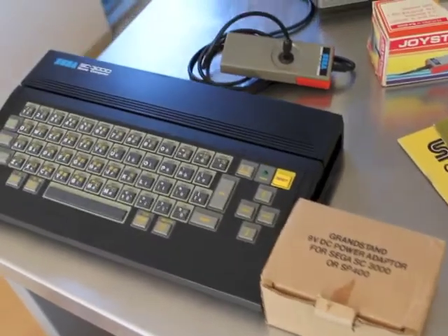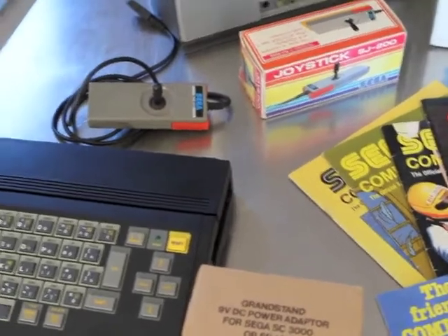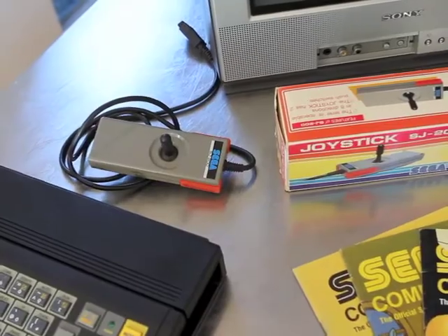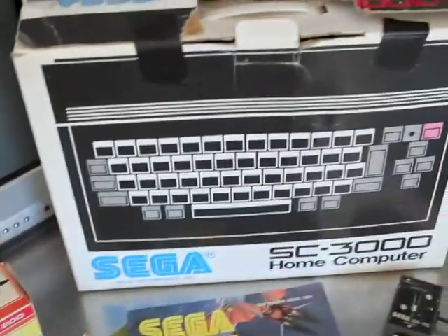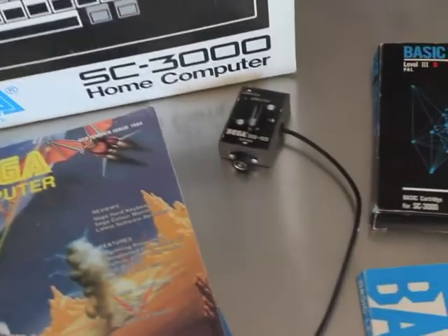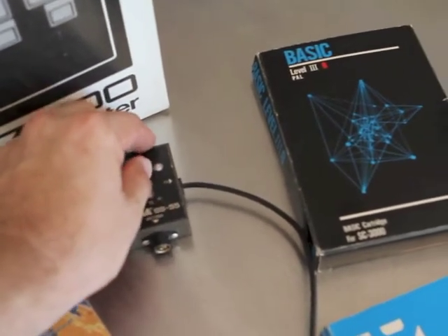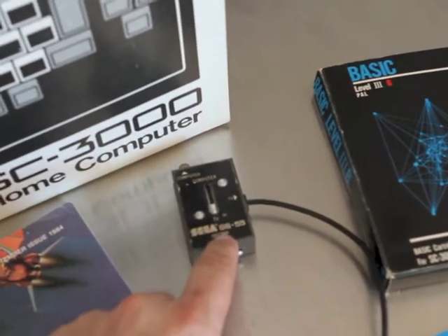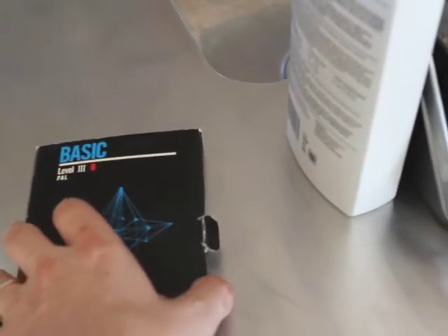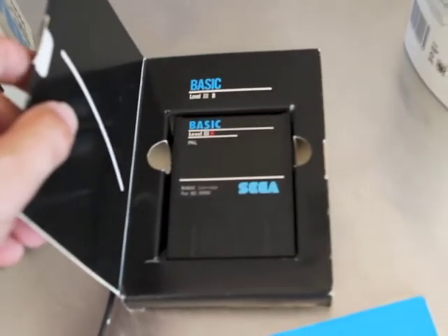This SC3000 that I picked up has quite a bit with it, including all the original packaging. For the joystick you can see the box there. There's the original box for the actual computer itself. There's the RF switch, which oddly enough looks like a lot of the switches shipped in the 80s but has Sega branding on it. The BASIC cartridge came in its own packaging, sitting there inside its package.